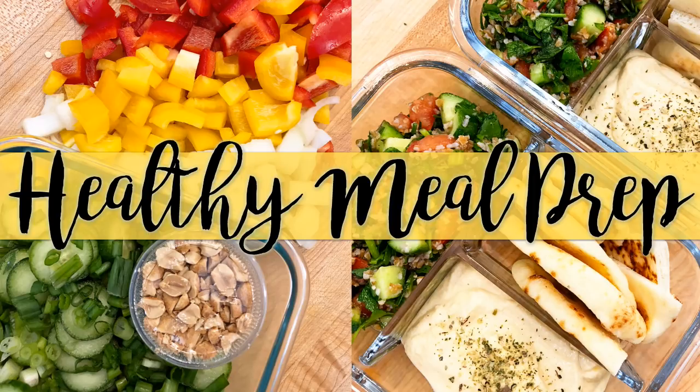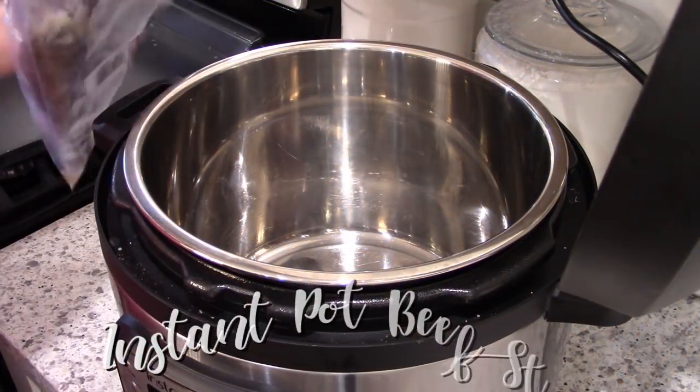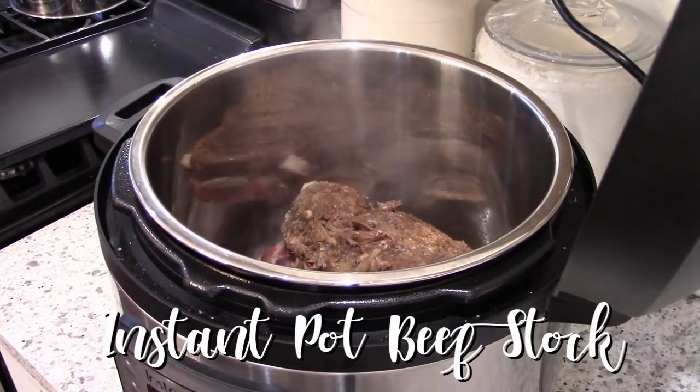Hey guys, it's Jen, welcome back to my channel and welcome back to another meal prep video. Today I'm going to be doing some healthy meal prep for the week ahead. I'm going to start out with some instant pot beef stock.